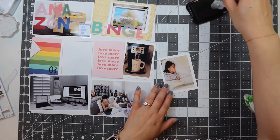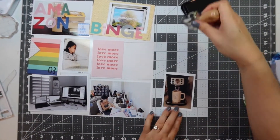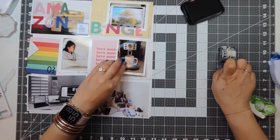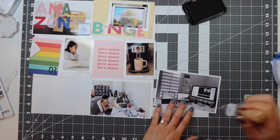For this picture of my daughter, I'm not going to journal anything — I'm just going to put the picture there, because why are they so cute when they're sleeping? I also took a picture of my coffee machine because I live for coffee.